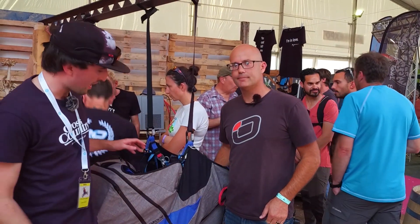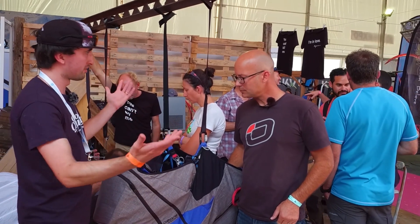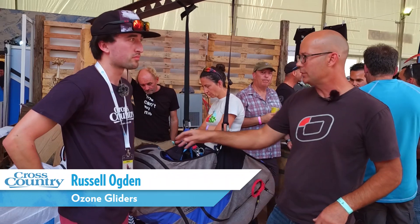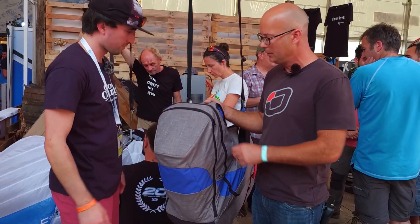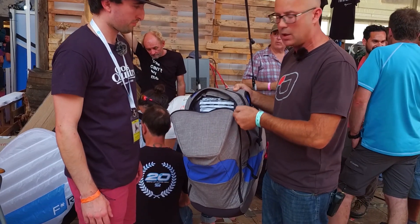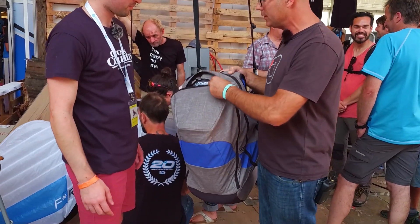We are on the stand with Ozone and Russ talking about their new product. This is a Solos harness. Solos is their new reversible harness and it's got a rucksack in the back. It's exactly the same as their standard Solos harness that is in production.